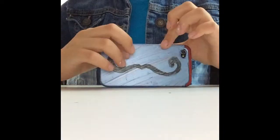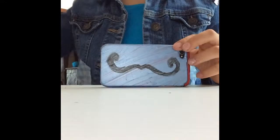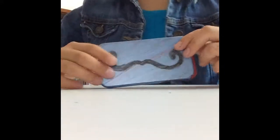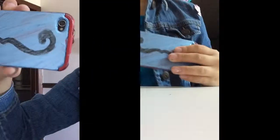I just added black as a mustache — I think it's my favorite. So if you guys want something funny, I would recommend this. I just drew it, and then you're done with your case — have fun!